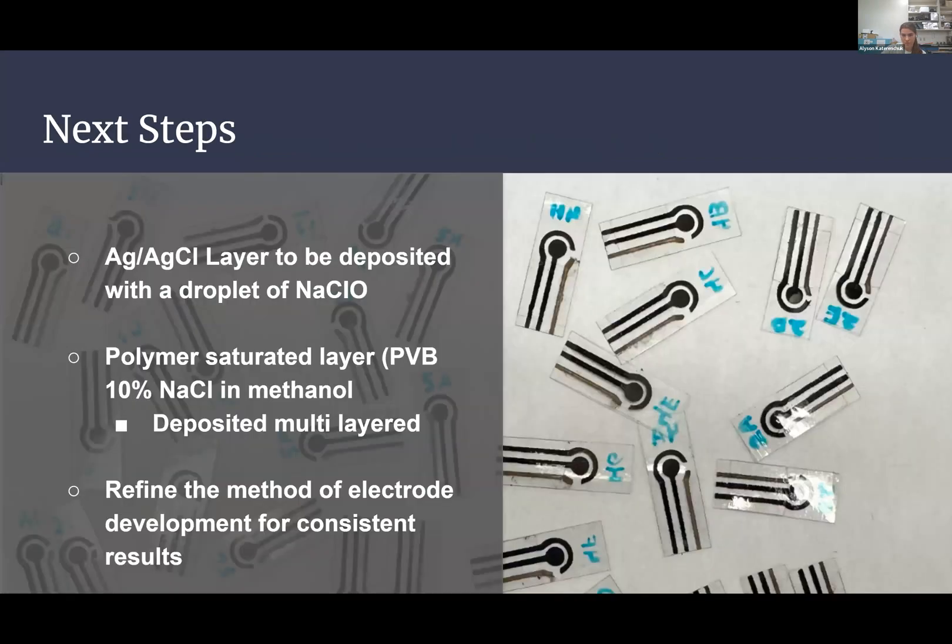Some next steps: a few more layers need to be deposited on the reference electrode — specifically adding a sodium chloride layer and then a polymer-saturated layer. Reports suggest 16 layers, but we're hoping only a couple will be required. The process isn't fully established yet, but it should be a straightforward paint-on. Lastly, the electrode development method needs further refinement to achieve more consistent results both between individual electrodes and batch to batch.